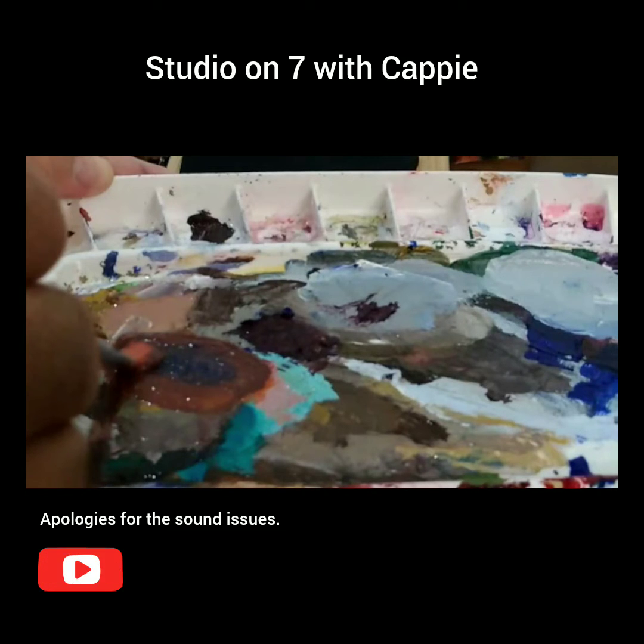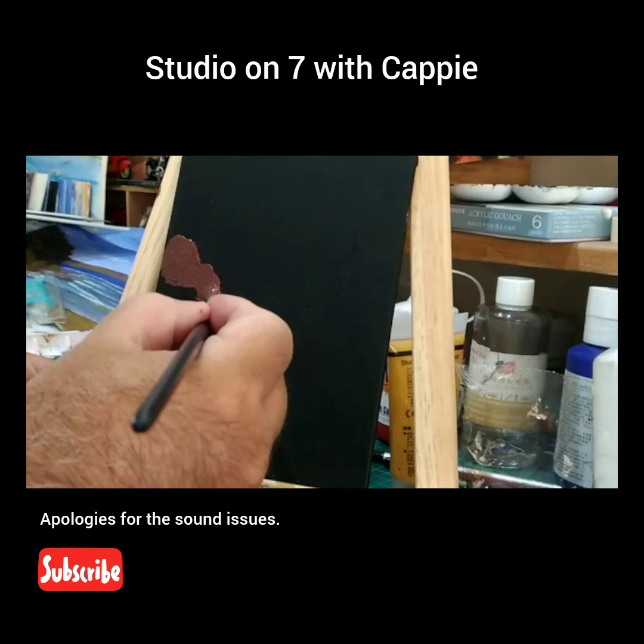I'm going to block these rocks in. And you can leave some of the — this is one of the reasons why I like to use the black gesso, because it gives me that dark background already, that I would otherwise use on a white canvas — I would use that mix of ultramarine and crimson to give me the dark. So this is just a little bit of a cheat; just put in some base here.